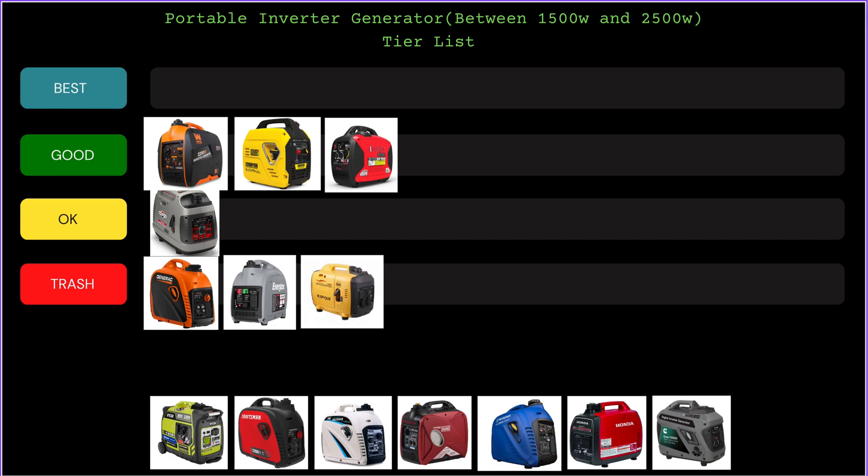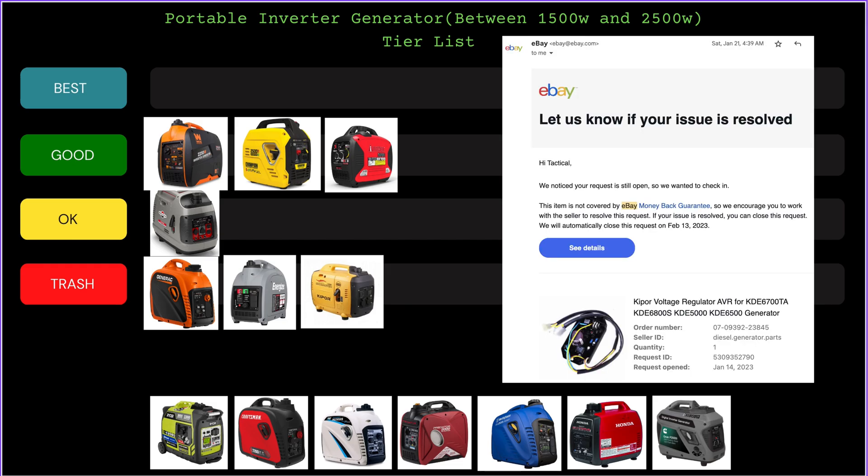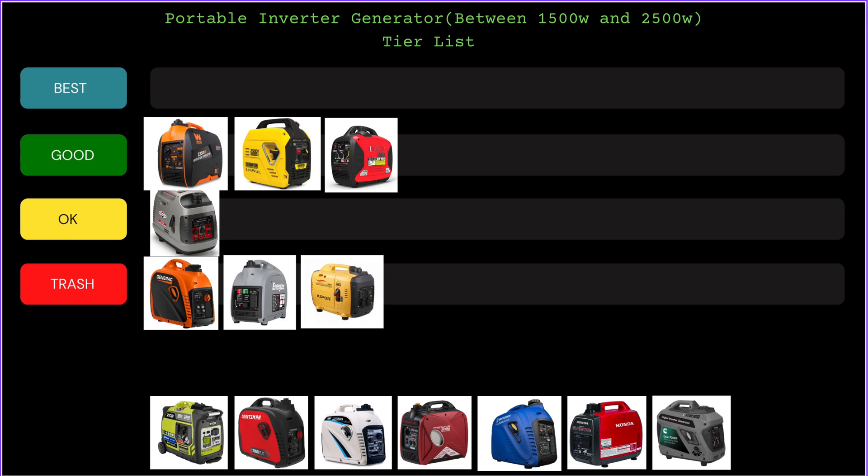On that same note, we move on to the Kipor inverter — also going straight to Trash. This is a Chinese inverter, build quality is mediocre, and parts are a big problem. They're made on the other side of the world and I can't find the parts. I tried Chinese sites but it's so sketchy I don't order from them. I found a couple of things through eBay — ordered voltage regulators and some boards — and to this day I haven't received anything. I don't even know where customers find these generators here in the States, but for me, this one goes straight to Trash.